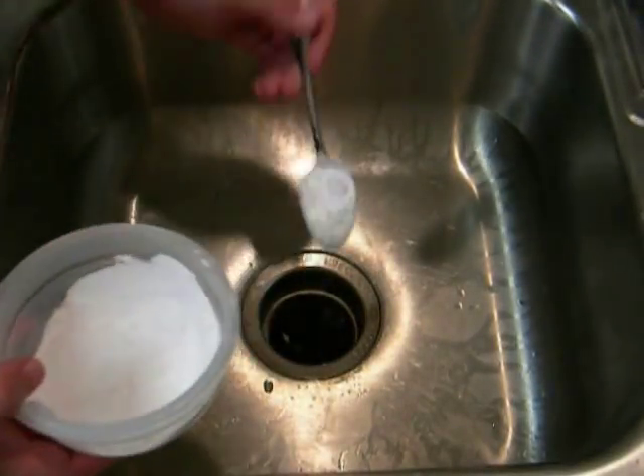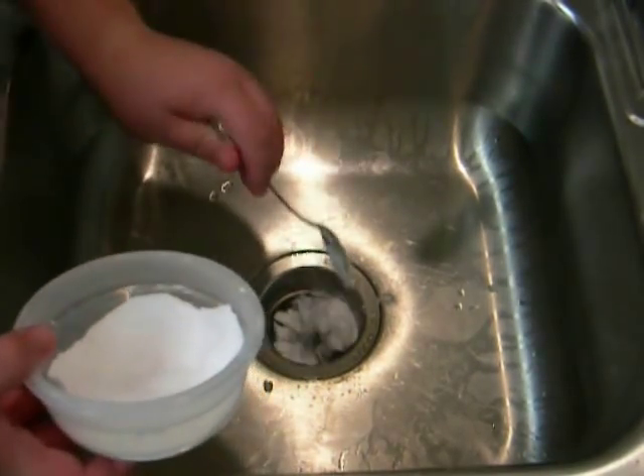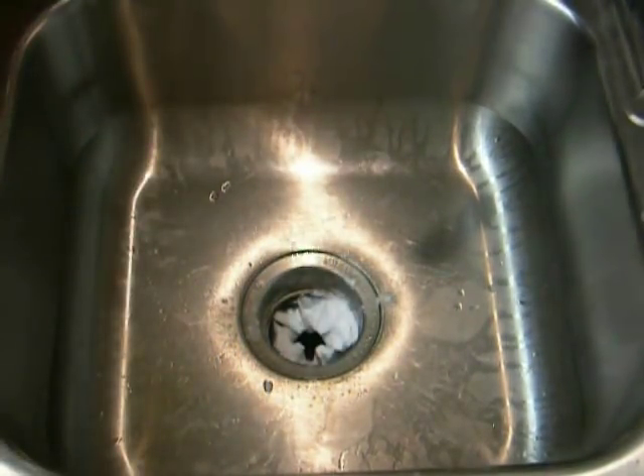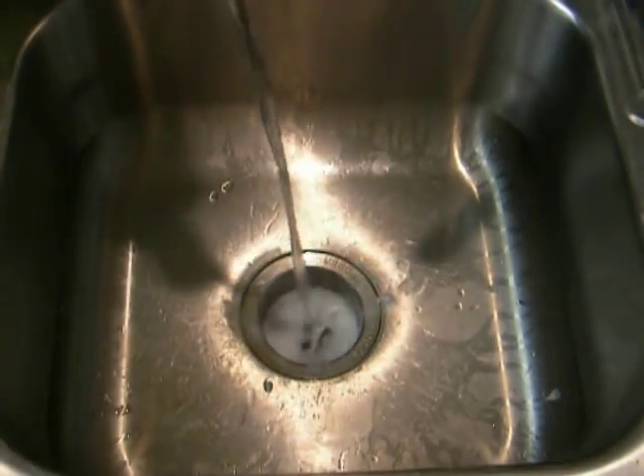So what we're going to do first is we're going to take some baking soda and we're going to put it down the drain. After we add the baking soda, next take some just regular old vinegar and pour it down the drain.